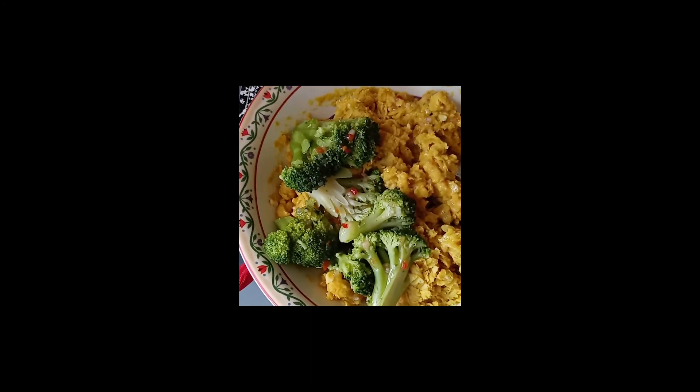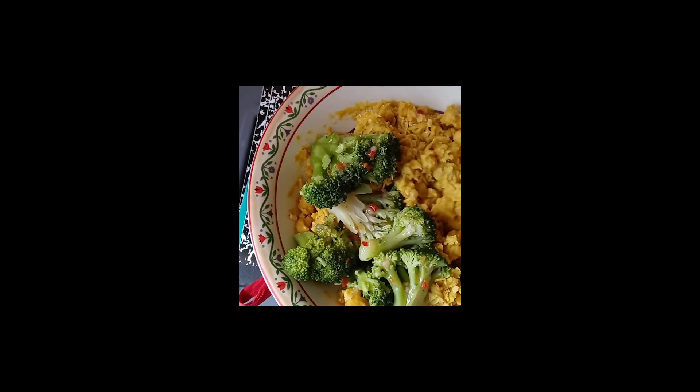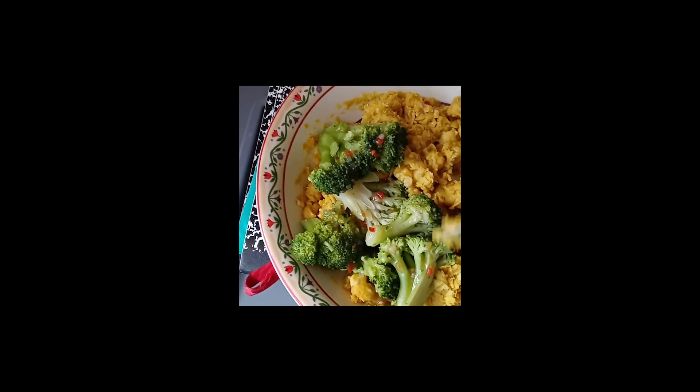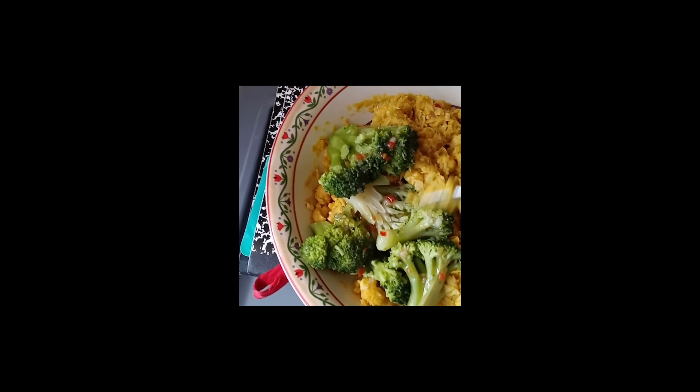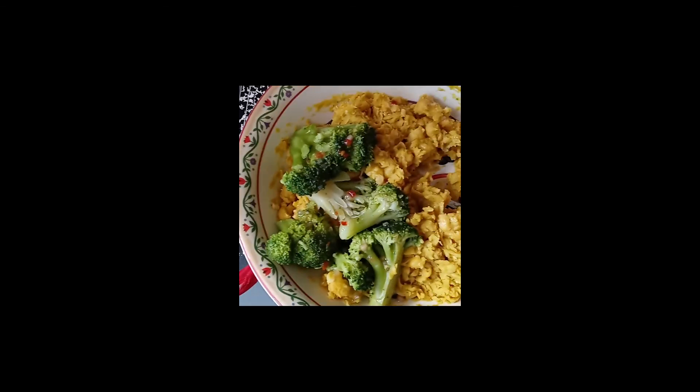This is another way I enjoy my chickpeas. I mash it like mashed potatoes and then I use a vegetable and put salad dressing on it. This is another way to enjoy chickpeas.